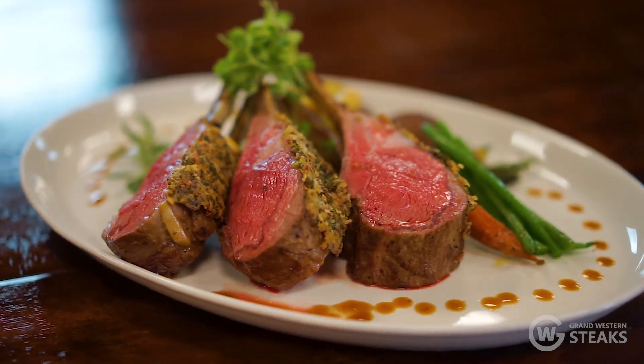For more information and recipe ideas, please visit us at grandwesternsteaks.com. Also follow us on social media for holiday and special offers. Thank you.